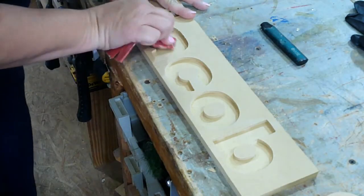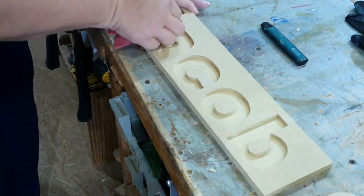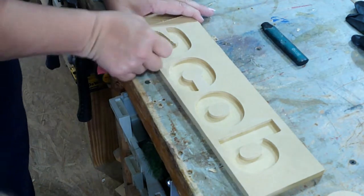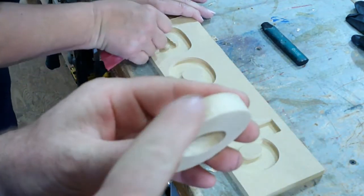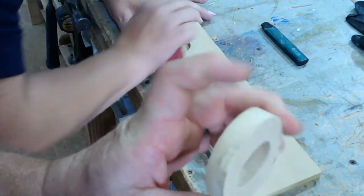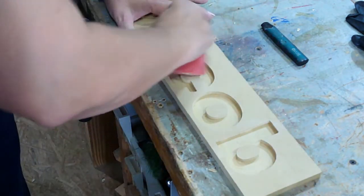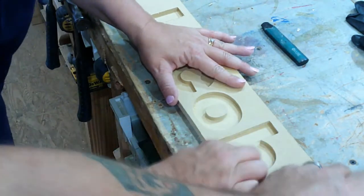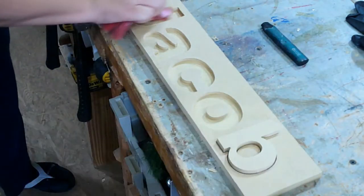This is the part I don't do because I don't have the patience for it — the cleanup and sanding portion. I'll take these over to the power sander to get rid of the little tab ends. Lisa does a splendid job of cleanup on these things. Can I see if this fits? Look at that — it does!